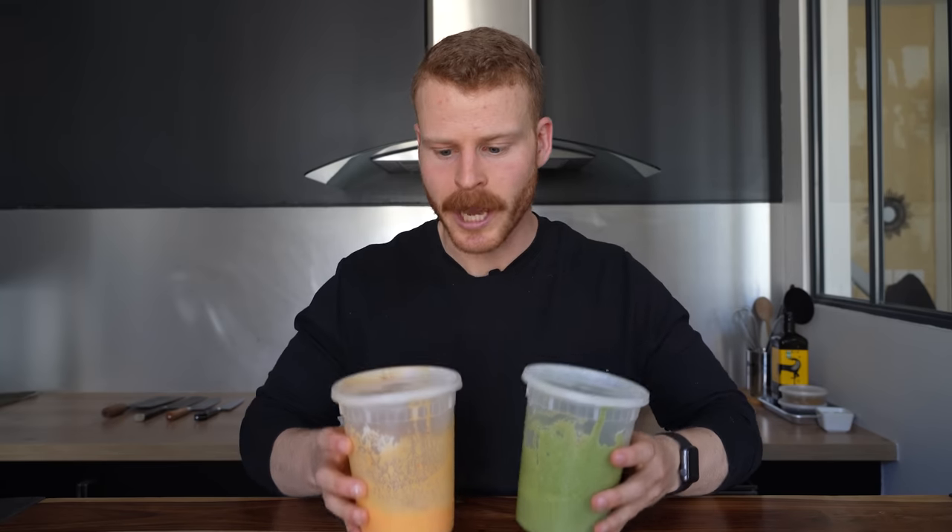I broke down all the food science behind this in the last video, and if you haven't seen it I would recommend watching that before continuing, because what we learned there is what allowed me to create these two recipes without ever trying them. What you are seeing on camera is actually the first time I've ever made them.